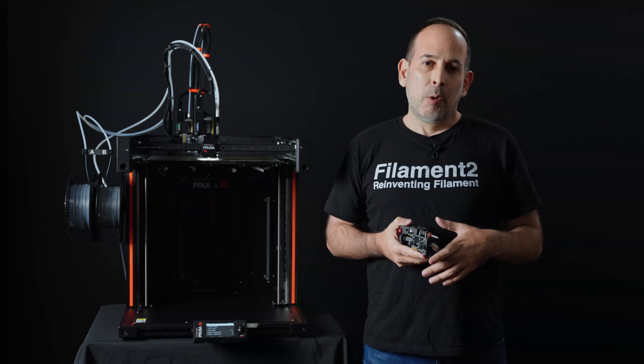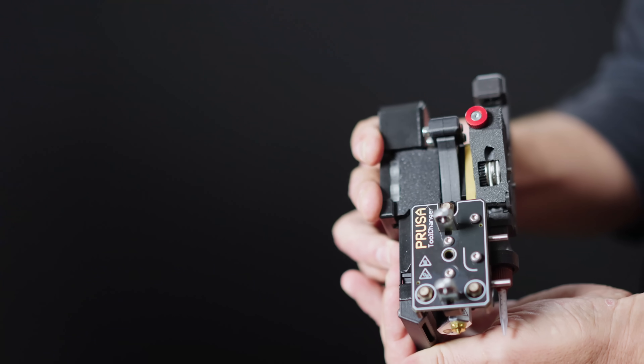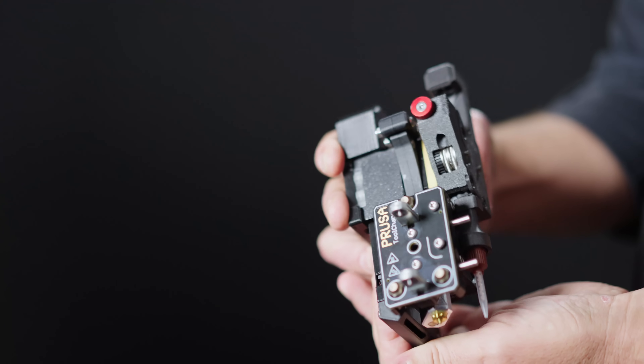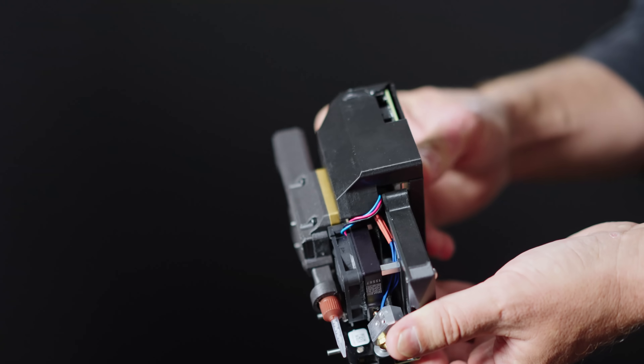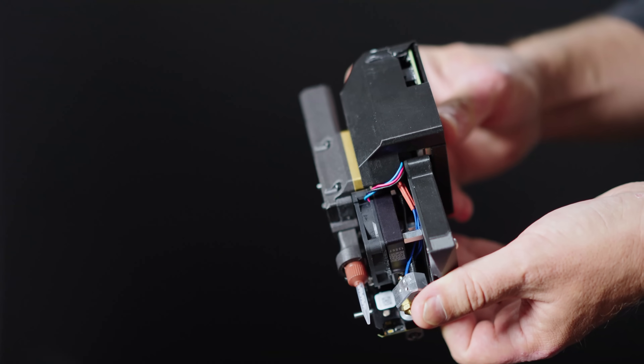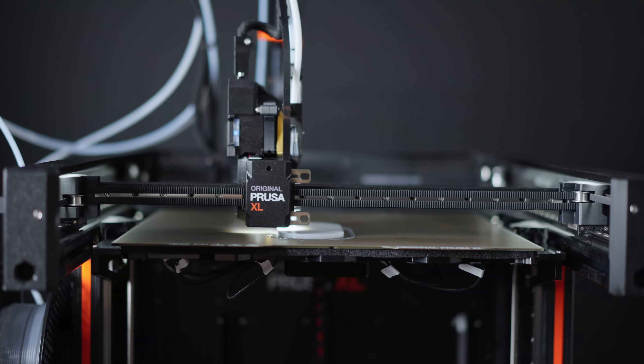We chose Prusa because of two main reasons. One is the reliability and the open source of the printer, so we can easily integrate our silicone heads on the XL, for instance. The second reason is the spirit of Prusa, which is community-based — very much similar to Filament 2.